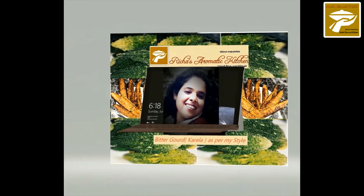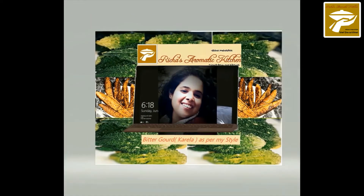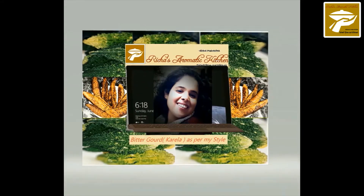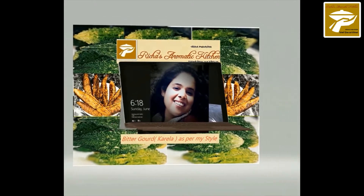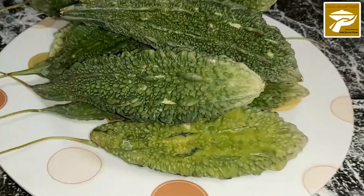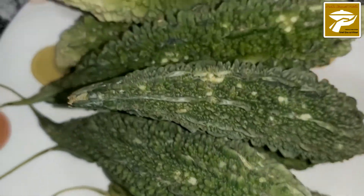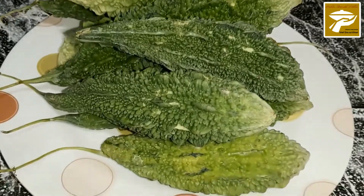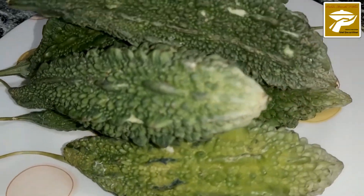Hello and welcome to another session with Richa at Richa's Aromatic Kitchen. Today I was wondering what to cook for our audience — whether sweet, tangy, or bitter but extremely healthy. And the most healthy vegetable is bitter gourd, also known as bitter melon or karela.